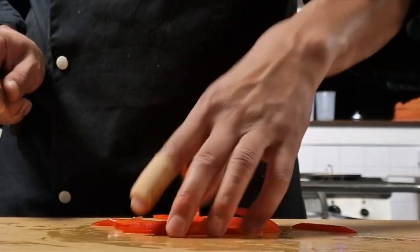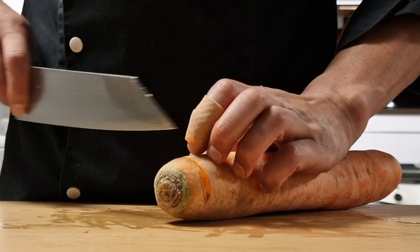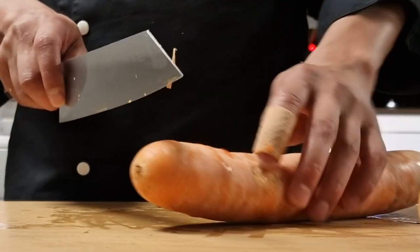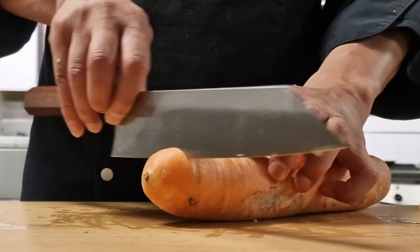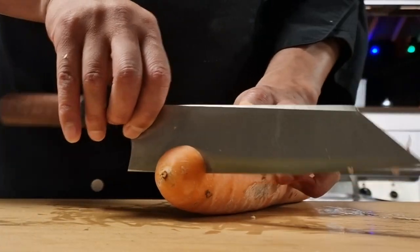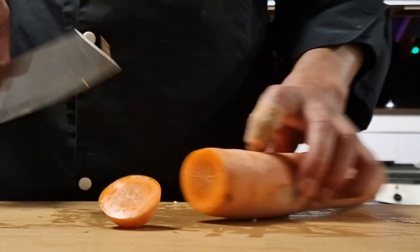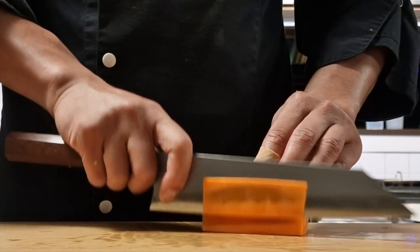A carrot — of course a very hard and dense produce. I try to go through it without using any force, and yeah it definitely glides through the carrot without catching at all. With very dense produce like this you do have to be a little careful — if you make a wrong move you will damage the knife.